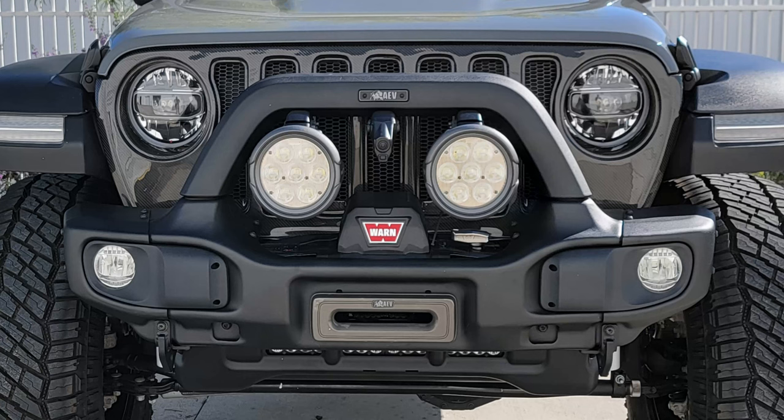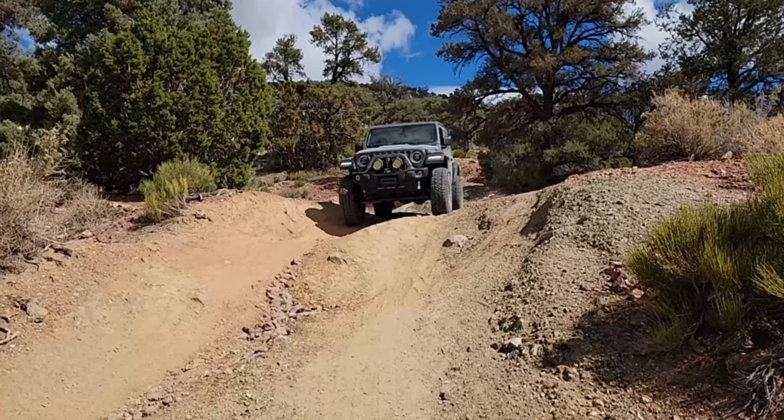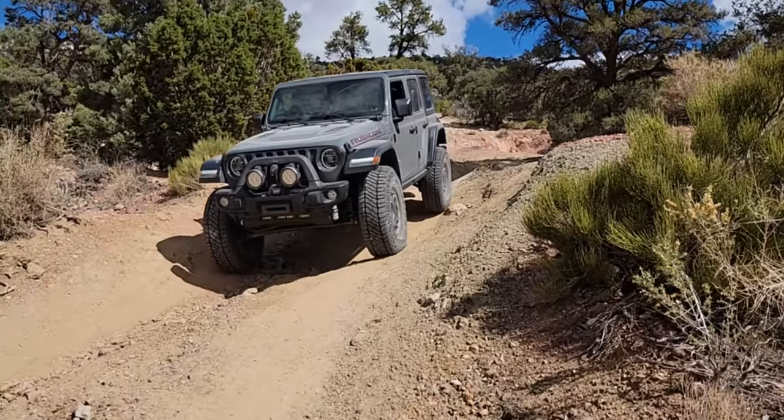Here's our final product — the high-tuck stubby bumper definitely provides an aggressive look, but not only that, it still provides you with a great mounting system for the trail cam relocate, the 7000 series lights which are definitely going to light up anywhere I go, the ability to use that Warn winch, and all of that packaged in a way that gives you better angle of approach than even the factory Mopar bumper. I'm super happy with the way this turned out. If you followed along through the video and you like what you saw, please like and subscribe, and if I don't see you watching my next video, hopefully I'll see you out on the trail.